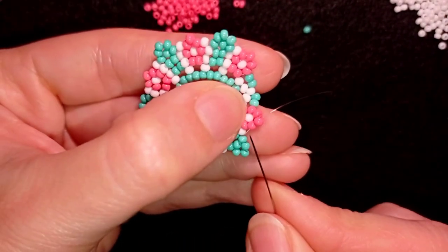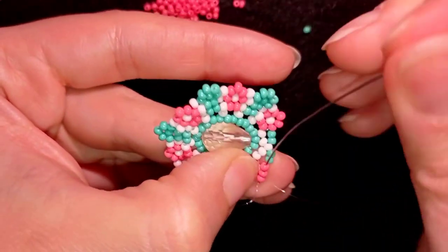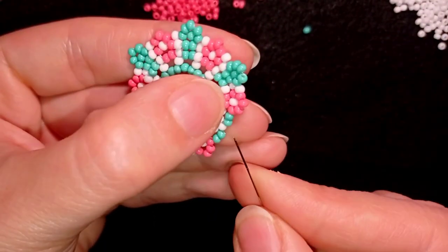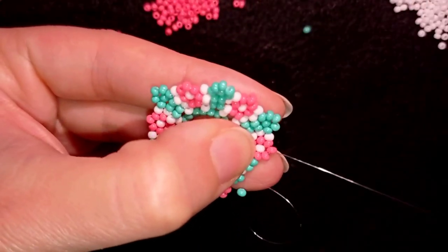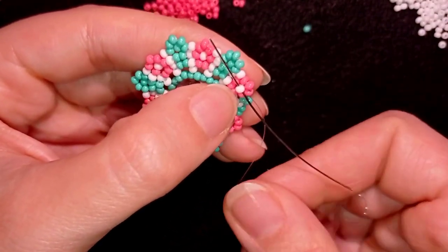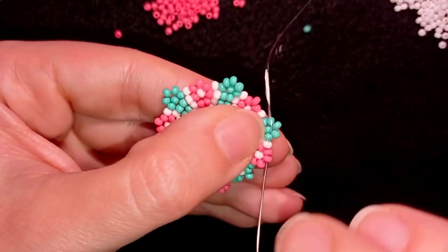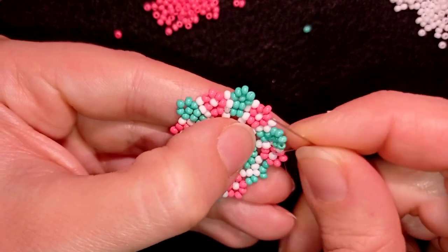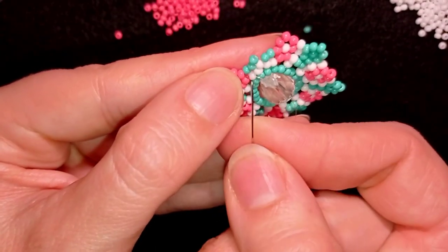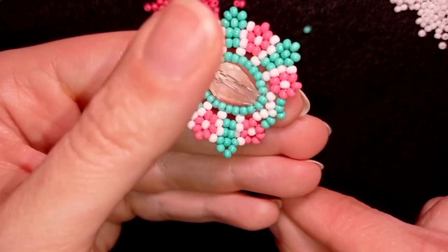I'm here at my last step where I need to add my last white bead. Now I go through all of those pink beads and I want to add one turquoise bead here at this edge to form an angle. Then I want to go back through those beads in this direction through the shortest way possible, and I want to exit out of this bead that I just added that is sticking out.